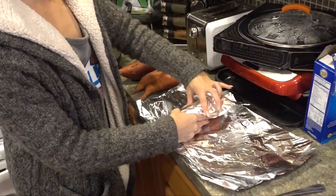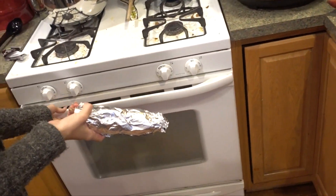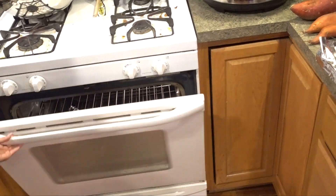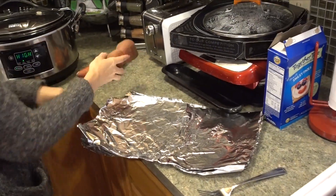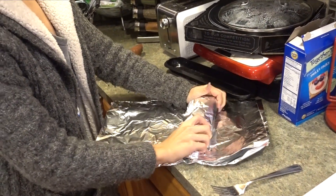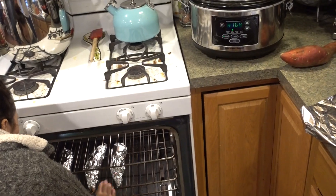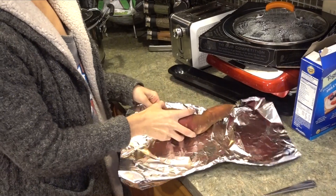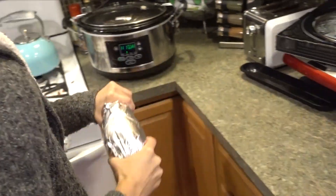I wrap them in foil just like this and then put them in a 350-degree oven for between 30 and 40 minutes. I'll put them on the middle rack. You can do this with regular potatoes too — sweet potatoes are a little bit better for you, but Tim hates them. This last one is by far the weirdest-shaped potato.